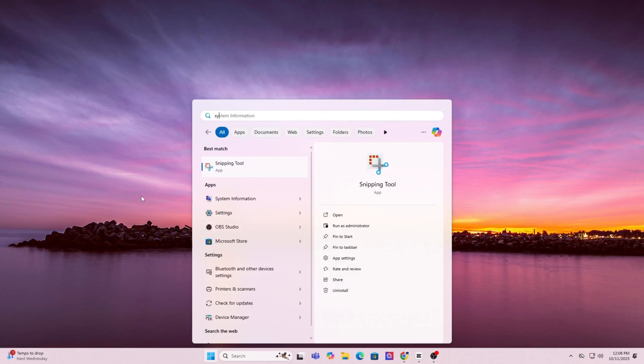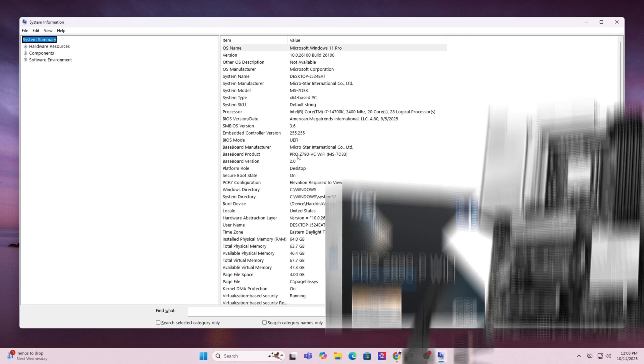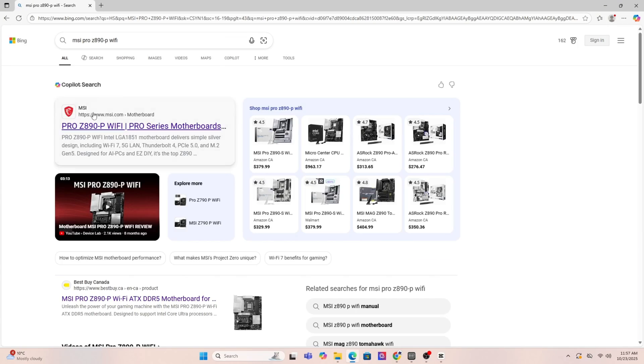Step one: find your motherboard model by pressing the Windows key and typing in System Information. Scroll down until you see Baseboard Product — that's the exact model of your motherboard. Go ahead and write it down or copy it. Now open Google and search for that exact motherboard model.